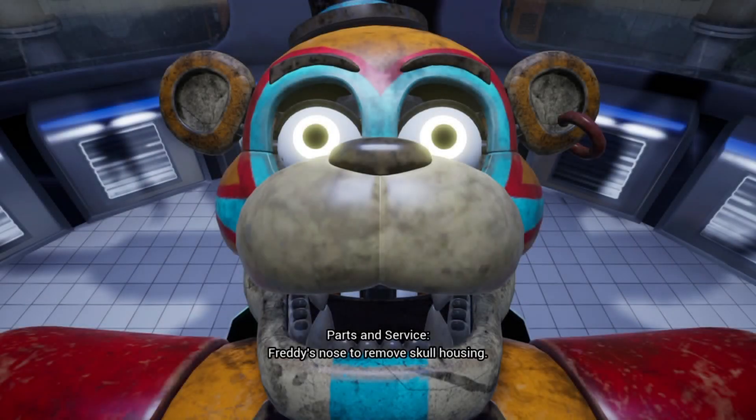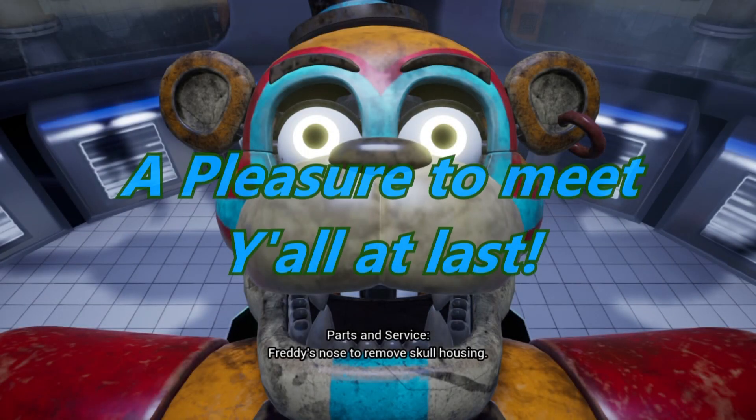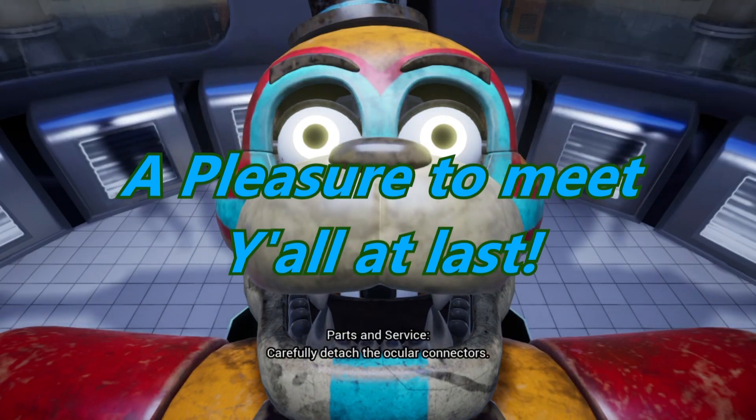Removing Freddy's face. Press Freddy's nose to remove skull housing. Carefully detach the ocular connectors.